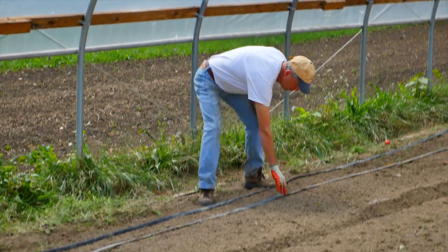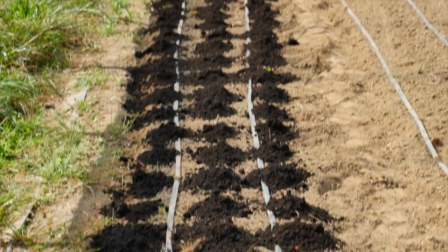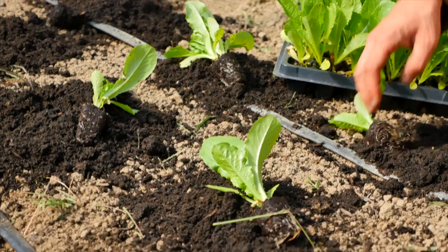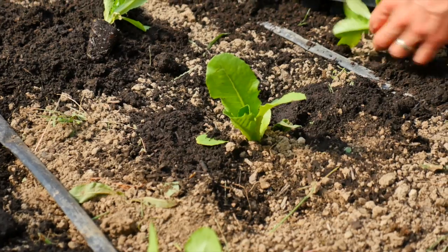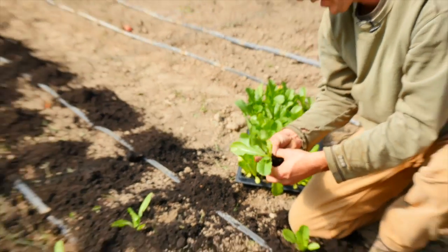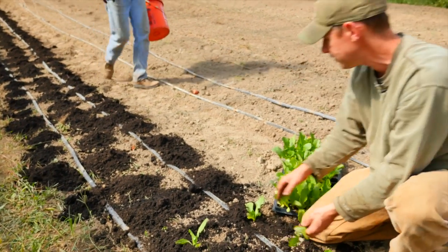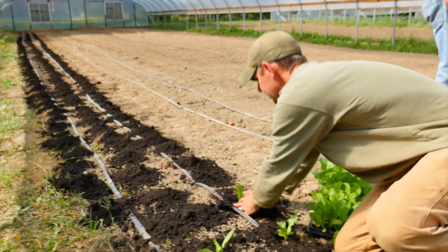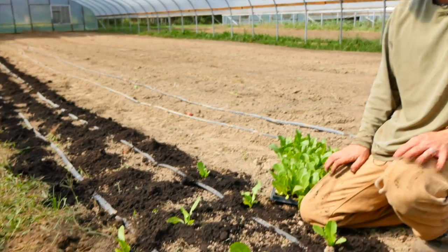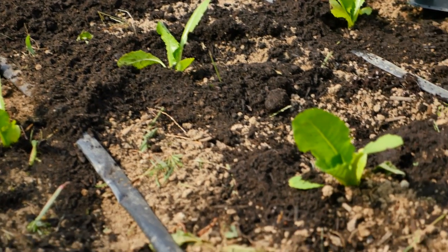What we'll do now is stretch drip lines out, turn them on — they're at one foot emitter spacing — and they'll start marking where our transplants are going to go. We'll come in, put compost in each of those places, and start planting. In about a 24-hour period this house went from being full of tomatoes to being full of lettuce, kale, chard, and other transplants — we turned it over as quick as we can, got things planted, and away we go.